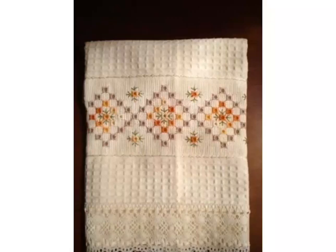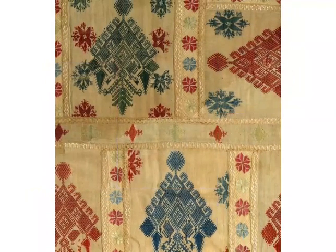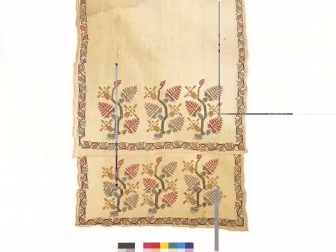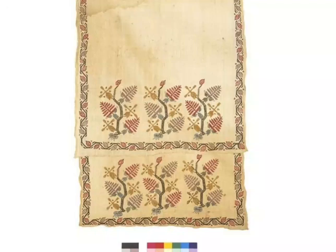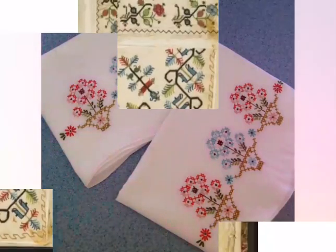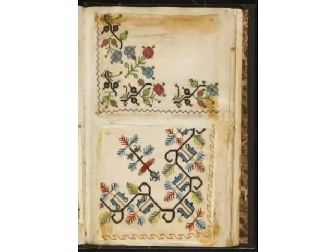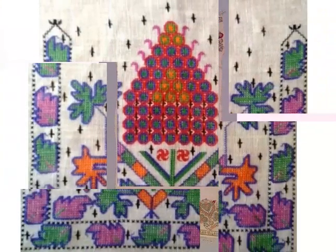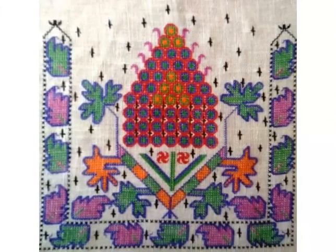Hi friends, welcome back to my YouTube channel Vintage Antiquities with a new video and new idea. The video I have bought for you today is about beautiful embroidery designing. You can see in this video different styles of embroidery designs — Turkish embroidery designs. These are a very beautiful collection. I'm making these on cushions and table mat cover corners. You can easily make these embroidery designs on different items. You can choose ideas from this video — for more beautiful and different ideas, watch the video till end.